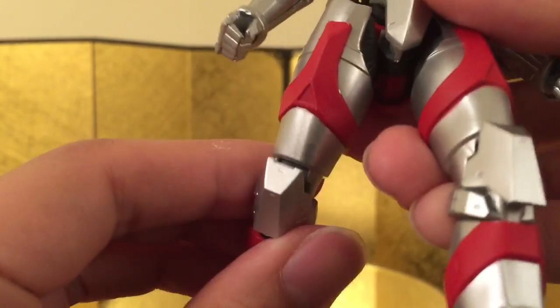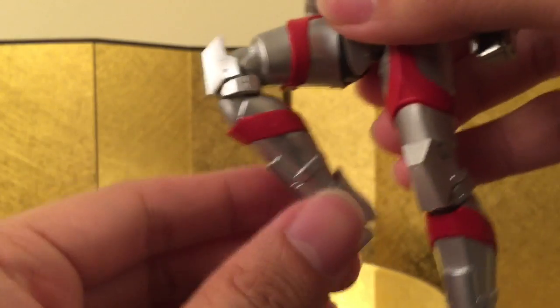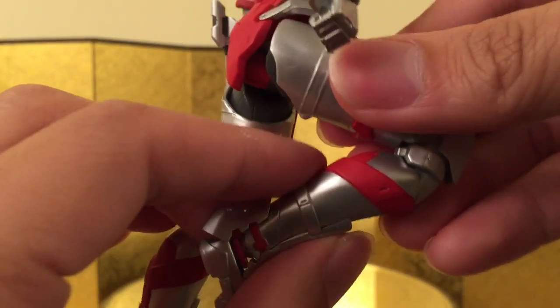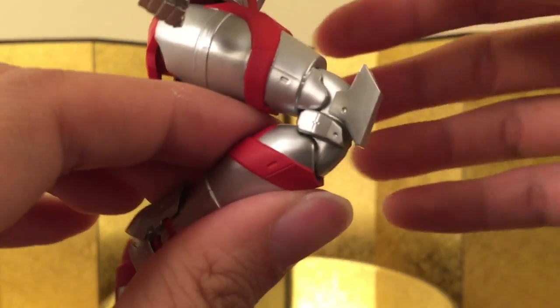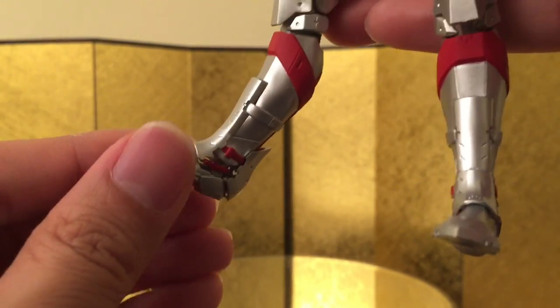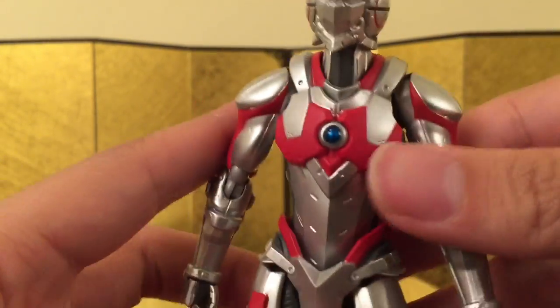He has the older pull-down hip, which is pretty good. He can kick quite well, and he has that much bend — it's a bit stiff so I was really careful. And the toe — there's a hinge, which is pretty cool. And that's it for articulation.